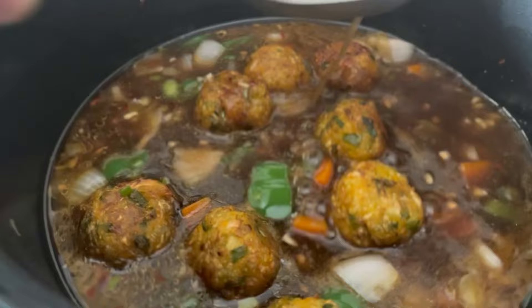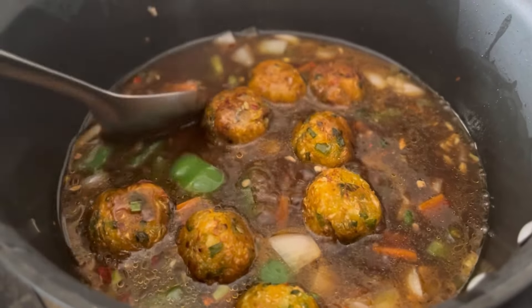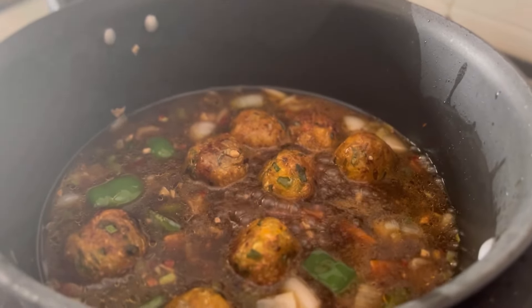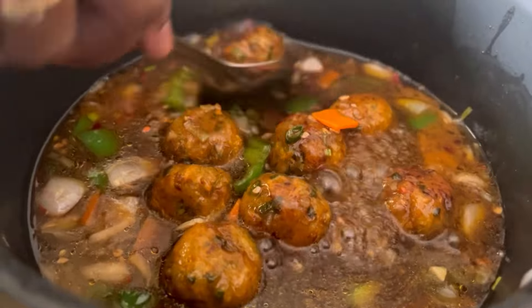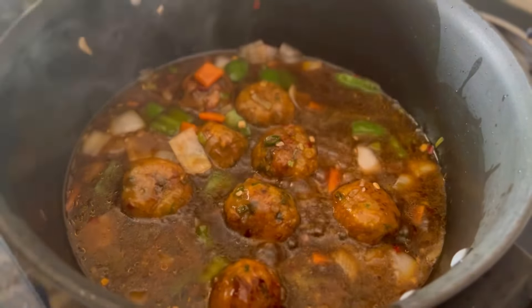Add the gravy to the manchurian balls and let them boil on high flame for one or two minutes, or till the desired thickness of gravy you want. I boiled it for two minutes on high flame. Our veg manchurian is ready to serve.